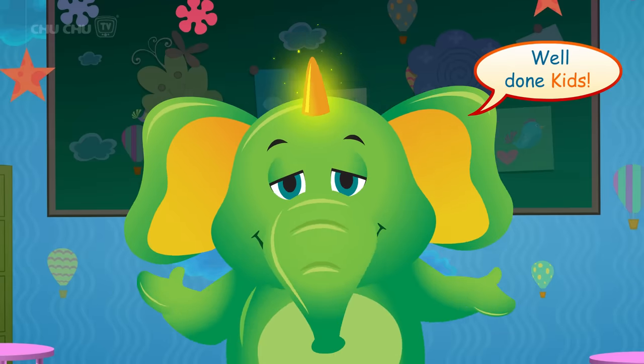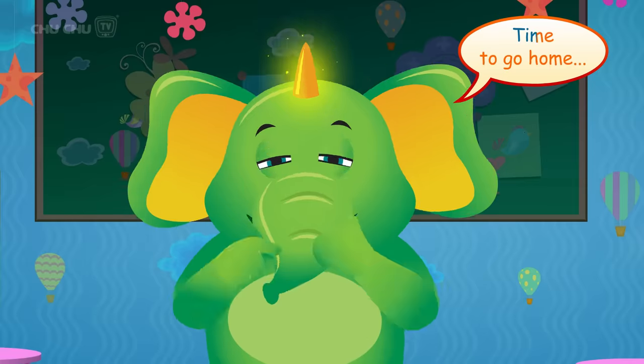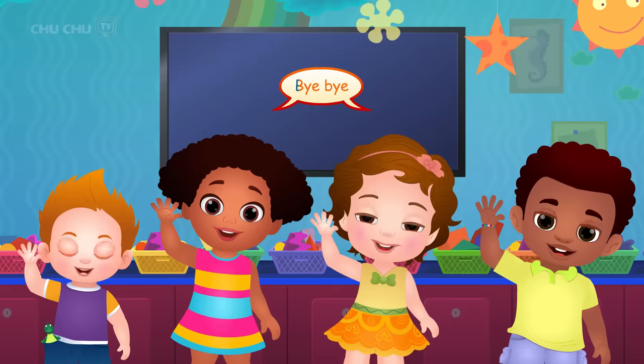Well done, kids! Thank you, Mr. Harlow! Time to go home. See you again! Bye-bye!